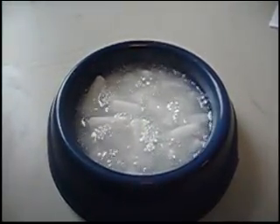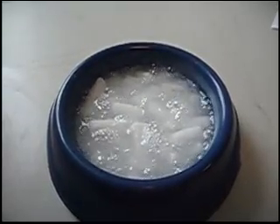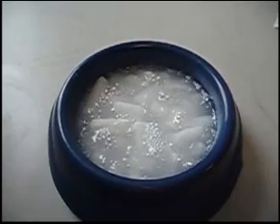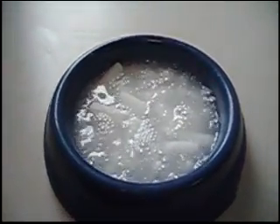Here we have half-inch blocks of copper and aluminum laminated with the FM 901 adhesive impregnation. The block is now at 500°F and we're going into the negative 78°C bath of dry ice and toluene.